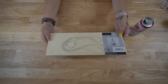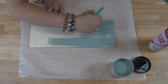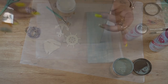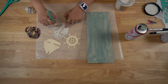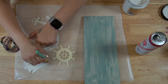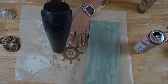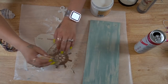Moving on to DIY number four — a little beach themed sign. I take one of these wood shelves from Dollar Tree and give it a distressed coat of my Dixie Belle Vintage Duck Egg paint. I didn't really worry about getting it perfect because I distressed it with that Sandstone Waverly paint. I dry brushed the Sandstone while the Vintage Duck Egg was still wet and then set that aside to dry.